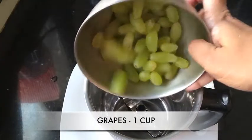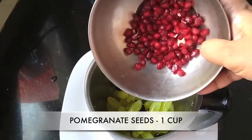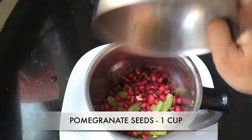For this, in a blender, put 1 cup of grapes — I have used green grapes, but you can use black or brown — and 1 cup of pomegranate seeds.